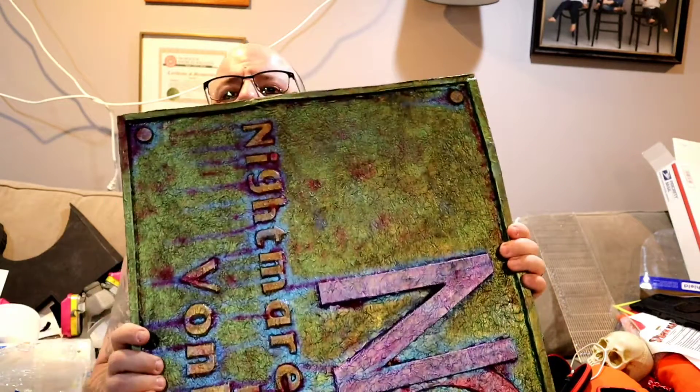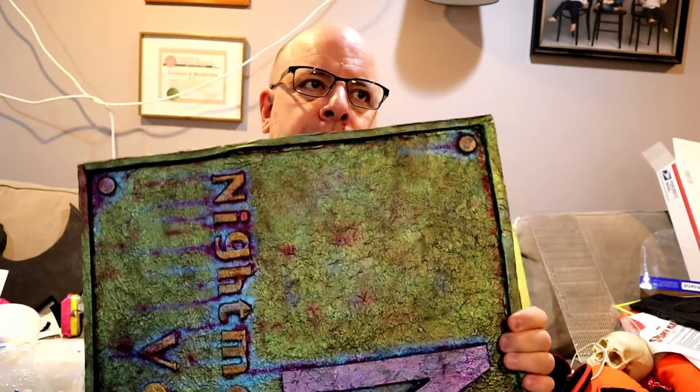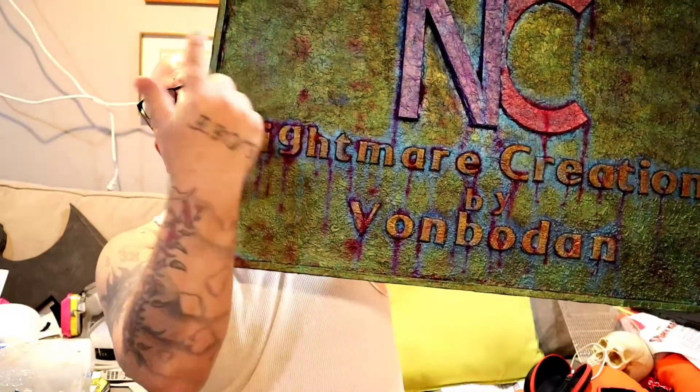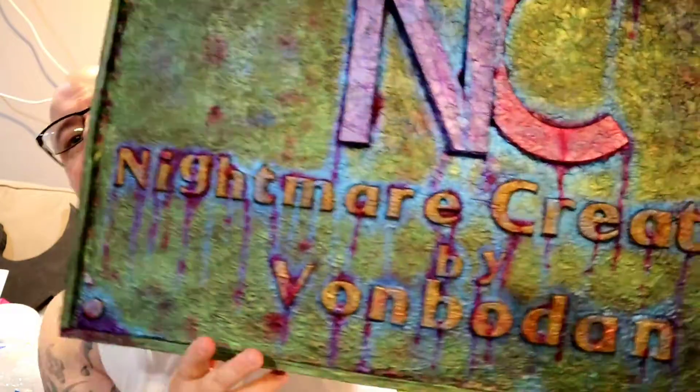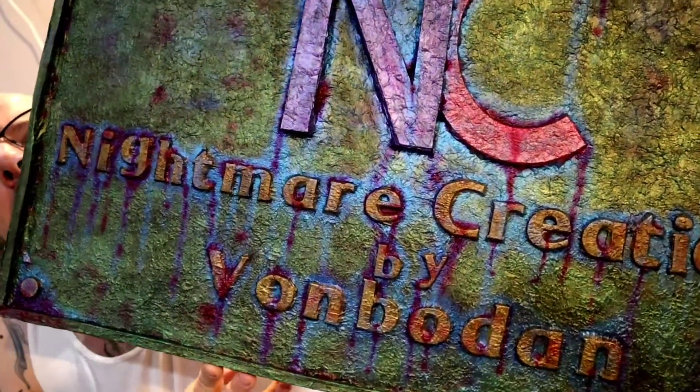I can't remember exactly — two, maybe three layers of foam, glued together and stacked on the foam core. On the foam core I drew lines to keep everything even and level, so I didn't have any letters that were wonky and all over the place. Everything is pretty on point with one another.